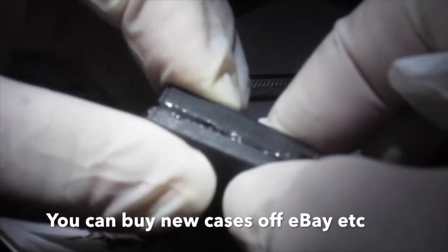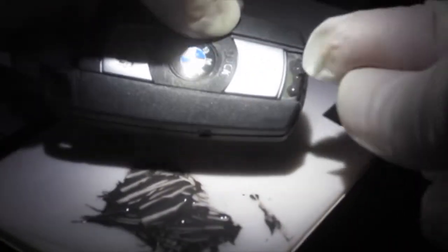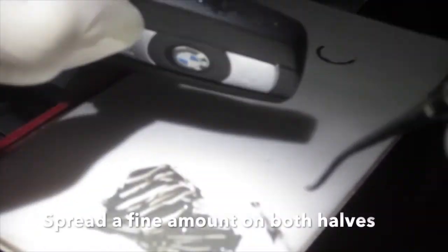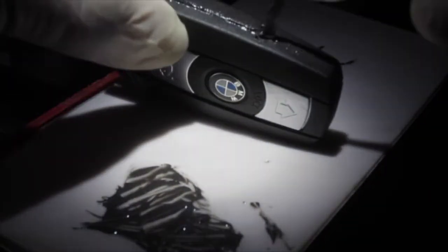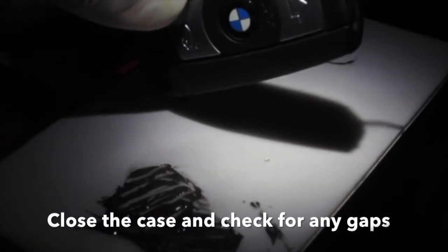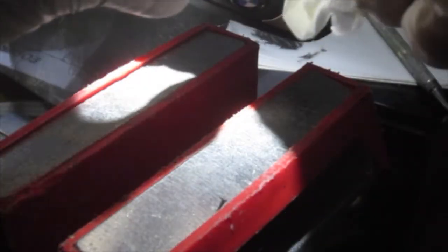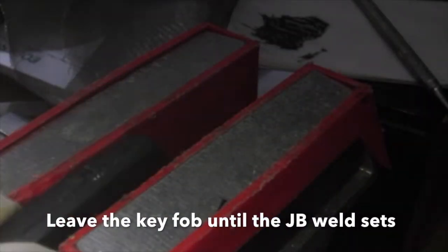You can buy new cases off eBay, but here we will just use JB Weld to glue the case back together. Carefully apply the glue so we do not get it onto the PCB. Spread a fine amount on both halves, close the case and check for any gaps. Place the key fob in a soft dual vise and leave it until the JB Weld sets.